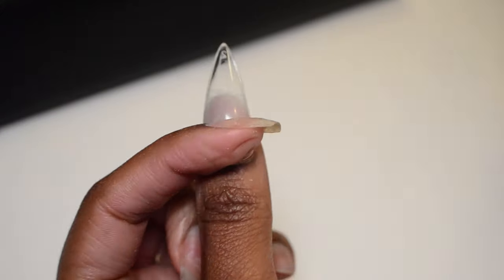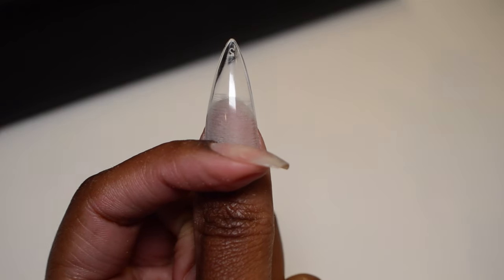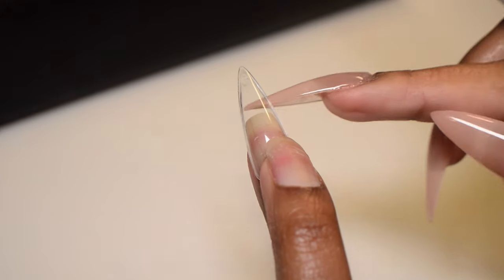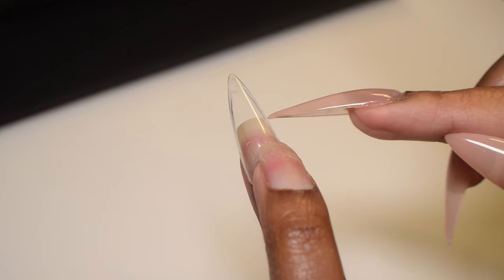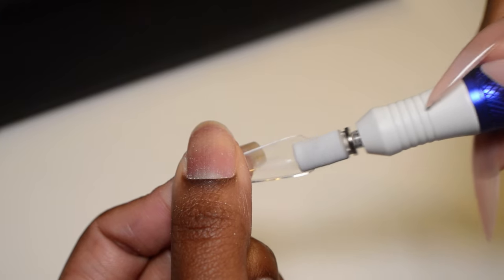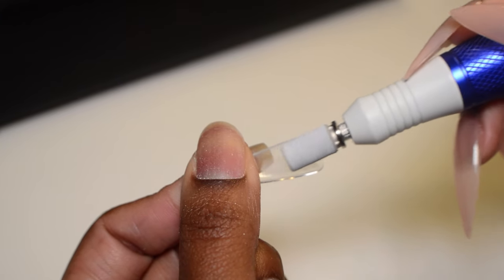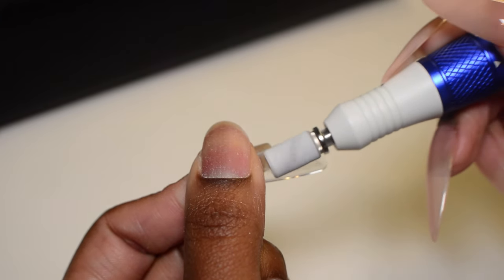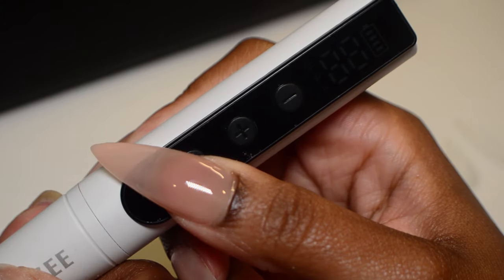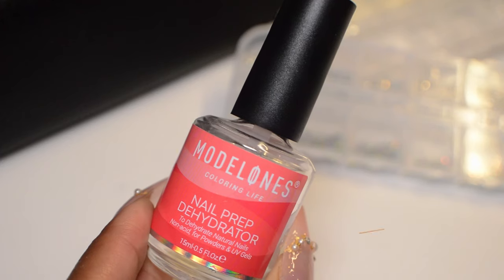I'm going to quickly check how the extension is looking to make sure I've truly covered the spot where my natural nail stops. If I didn't, I would drill a little bit more, but since I did, I'm going to move on to the next nail. I'll repeat this for each nail, making sure to fully etch the bottom half of the extension up until where my natural nails stop.